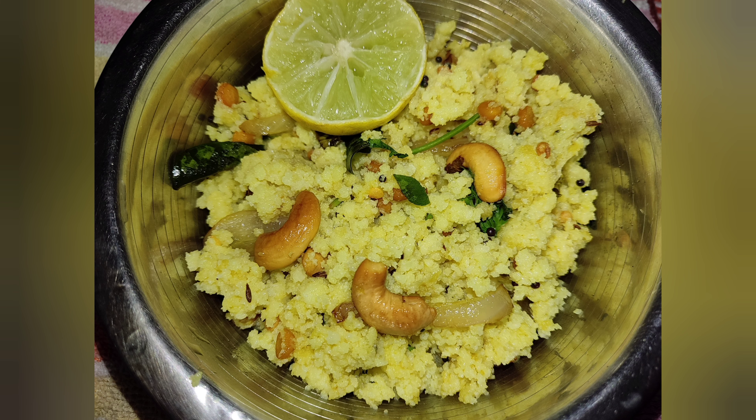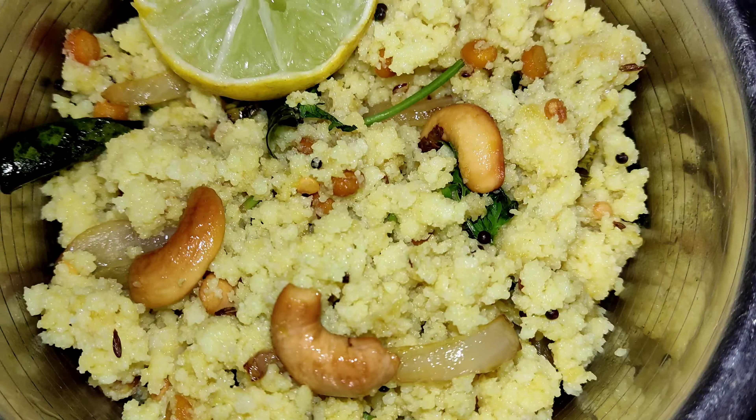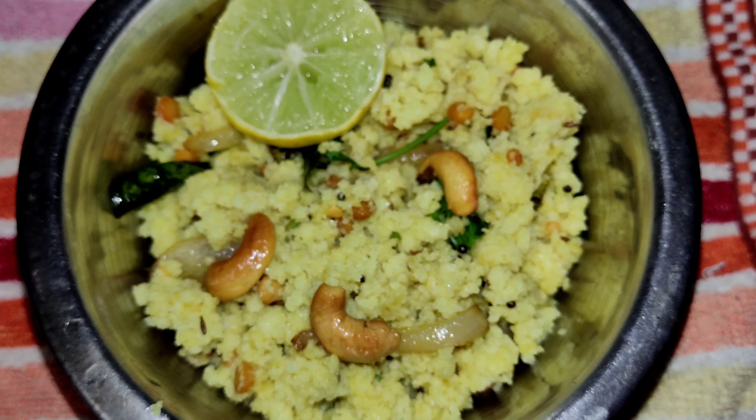Hi, welcome to our channel Heema Vantalu. Today we have a different recipe for our channel. That's the idli.